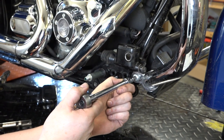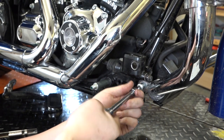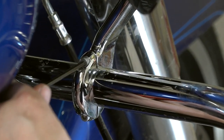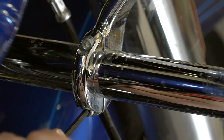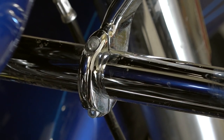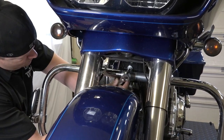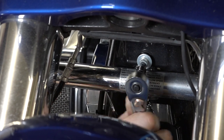On both sides of these crash bars and engine guards there's a Torx 45 bolt down at the frame, so he's going to remove both sides. On Road Glides there are also extra clamps up front — a 5/32-inch Allen, top and bottom — he's just going to loosen those. We don't need to take the engine guards all the way off; we just need to rotate them forward and out of our way. There's also a quarter-inch Allen at the very center of the engine guards that threads right out.